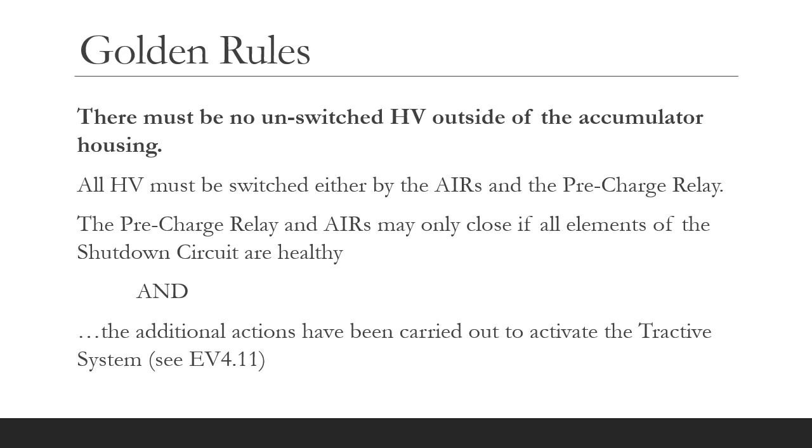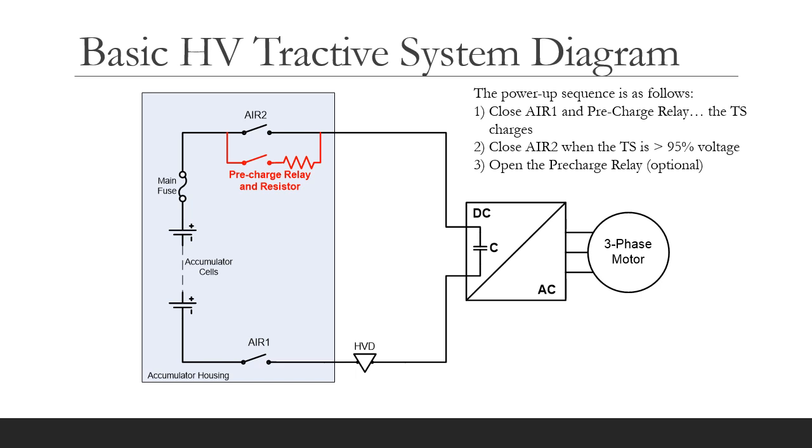The AIRs and precharge relay can only close if all elements of the shutdown circuit are satisfied and additional actions have been carried out by the driver to activate the tractive system. I have produced a separate video about the shutdown circuit. Here we see a fairly common arrangement of precharge relay and resistor, both being inside the accumulator housing.